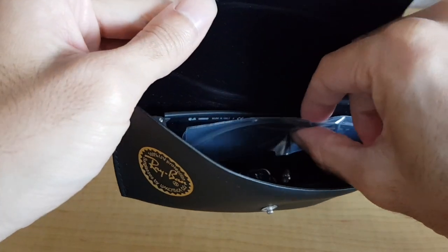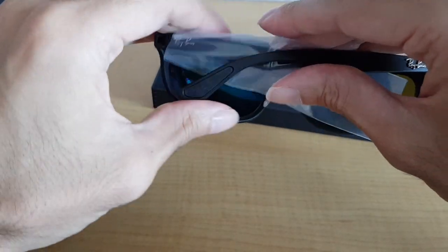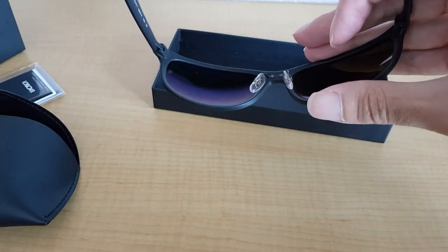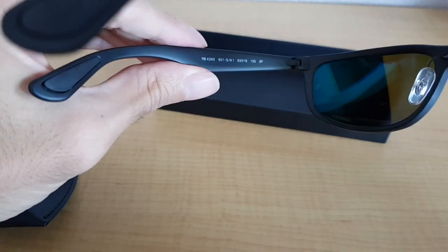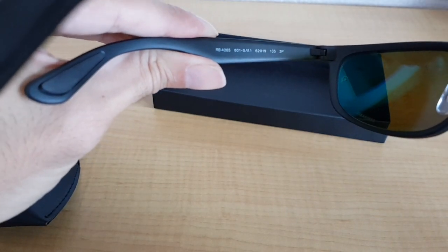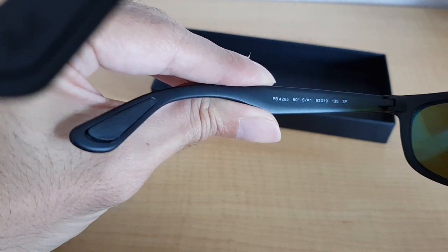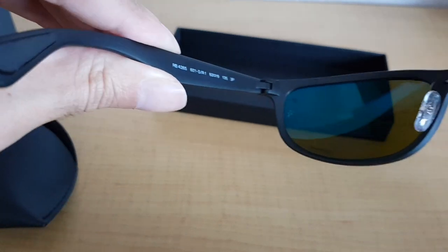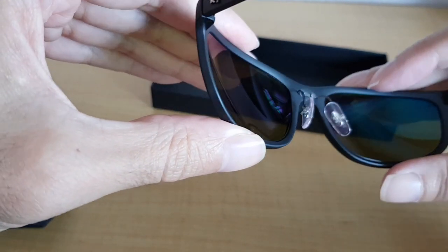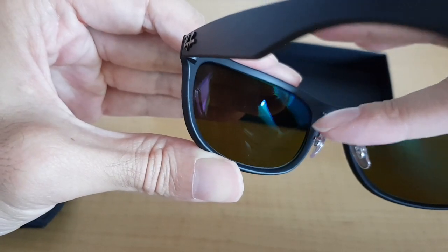These are the glasses. It comes with a plastic cover. Here is the model number RB4265, and it comes with this nose support.